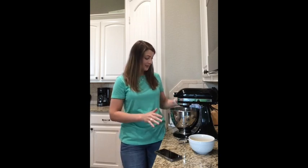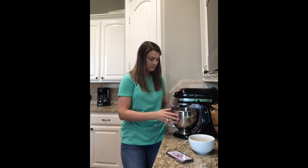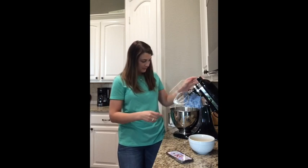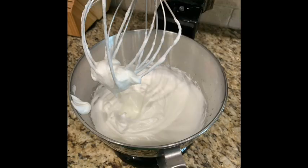Some people call it calf slobber — if you've ever fed a baby calf a bottle, he slobbers this little white stuff from his mouth. Some people call it that, but some people call it meringue. So I'm going to make a chocolate meringue pie today — this will be the meringue that goes on top. We'll finish mixing it up, then lift the mixer and you can see the meringue. We've got our meringue now!